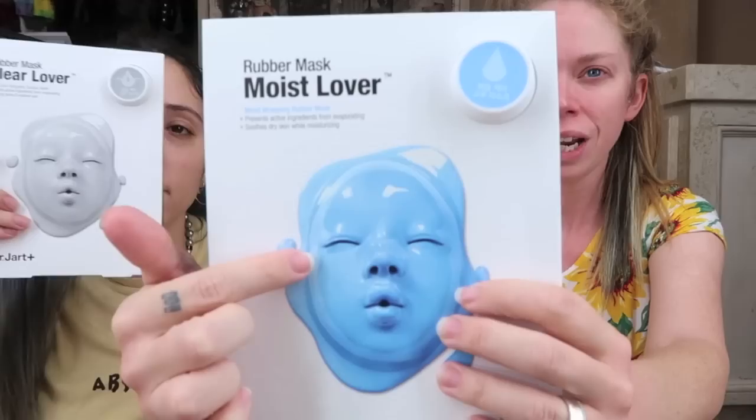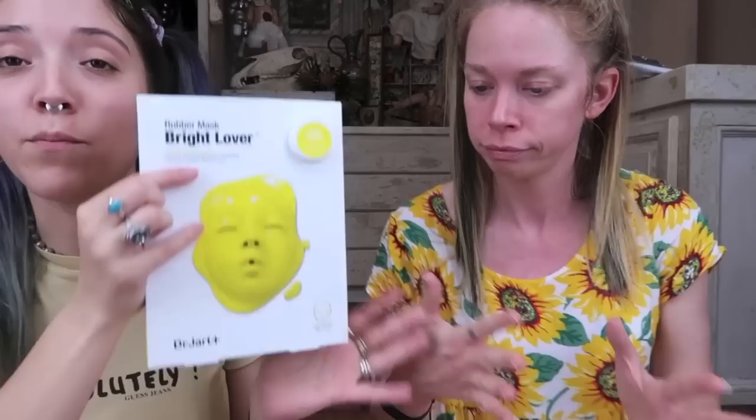So the blue one is Moist Lover, then we have Clear Lover, Firming Lover — which has some good anti-aging benefits — and the last one is Bright Lover. The firming rubber mask is designed to prevent active ingredients from evaporating. Firming Lover soothes and improves skin texture; Moist Lover soothes dry skin while moisturizing; Bright Lover soothes and brightens; and the last one purifies pores and soothes skin.